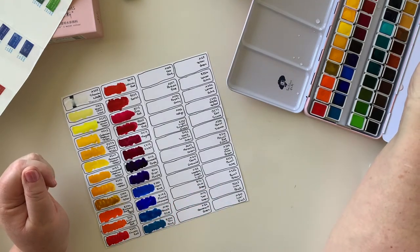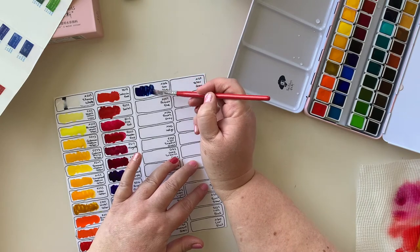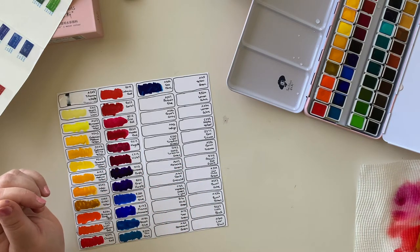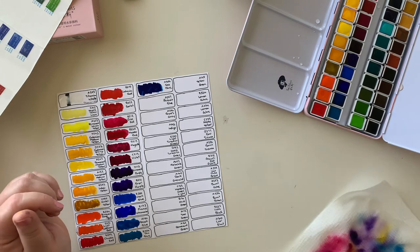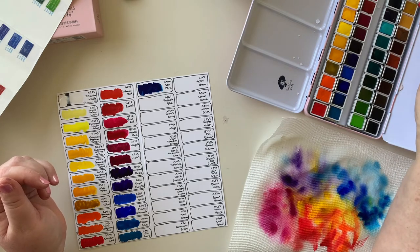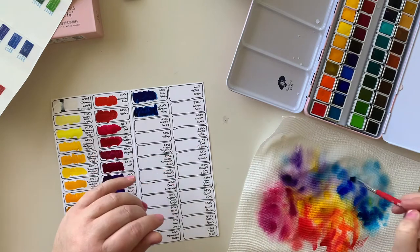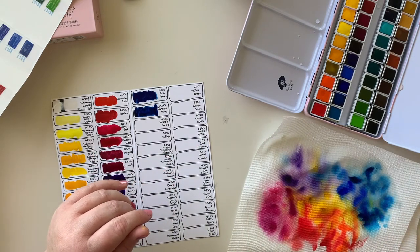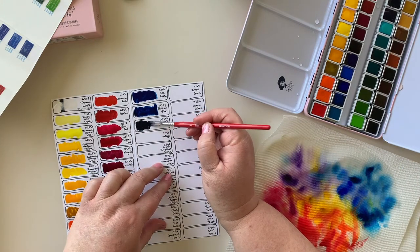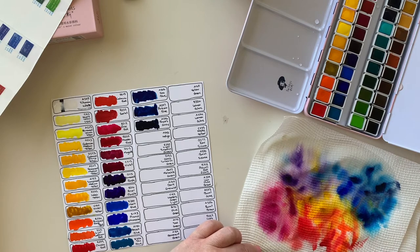Next up we have Sea Blue - starting to get that beautiful hint of green in the colour but still very blue. You can see it really has that hint of green on my paper towel. Now we have Prussian Blue, which is quite similar when it first goes down. And Payne's Grey - I think this is going to be a bluish grey. It's very dark when it first goes on but you can see there's definite blue-grey. That should lighten up.